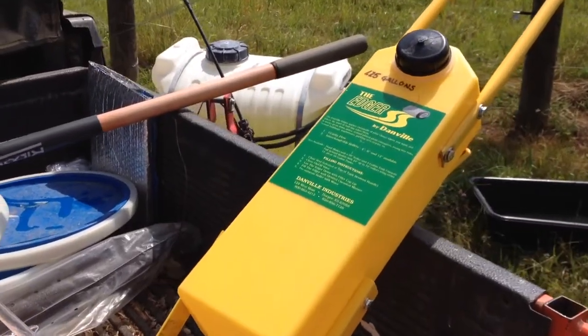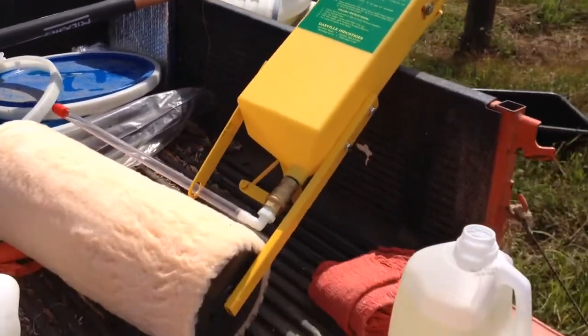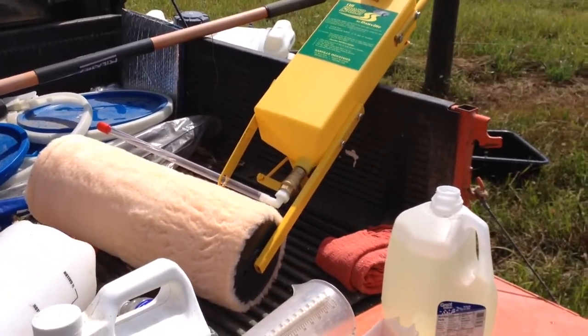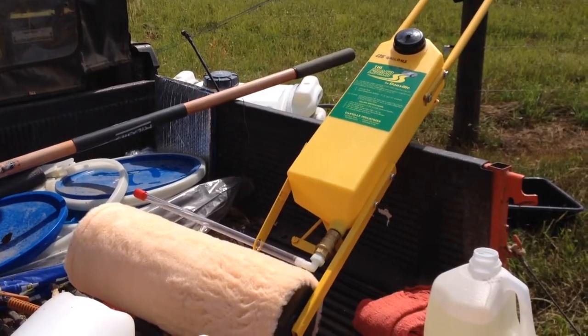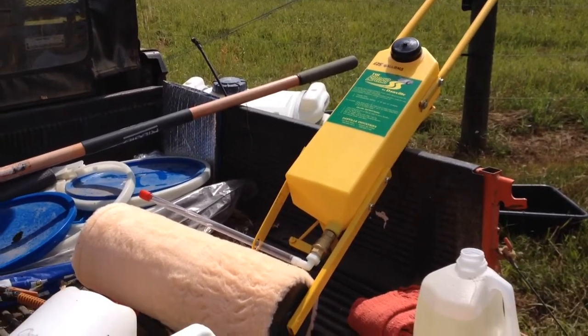It's the Edger by Danville. Nice people. They sent me a different kit for rolling on bare ground if I use a pre-emergent — just not sure if I'm going to go there yet. So anyway, there it is.